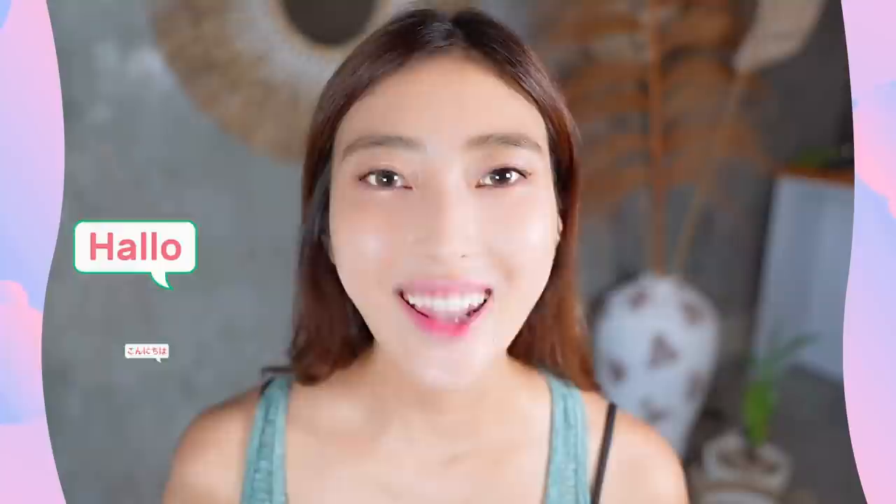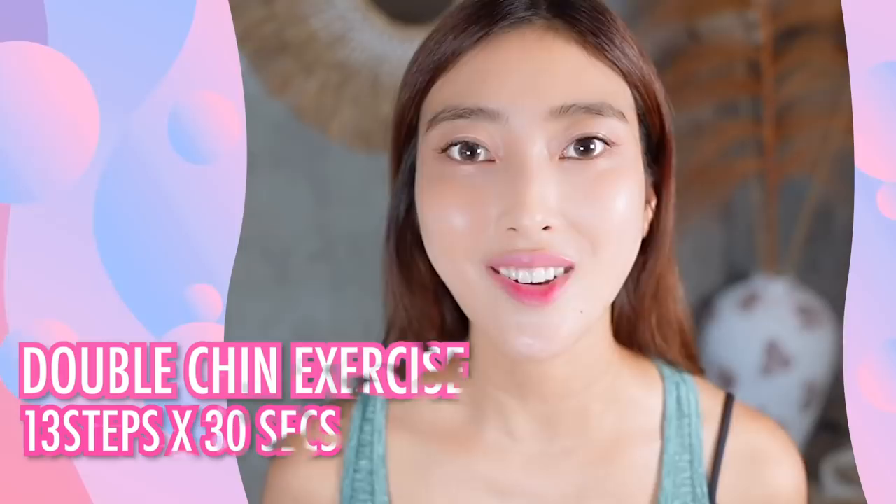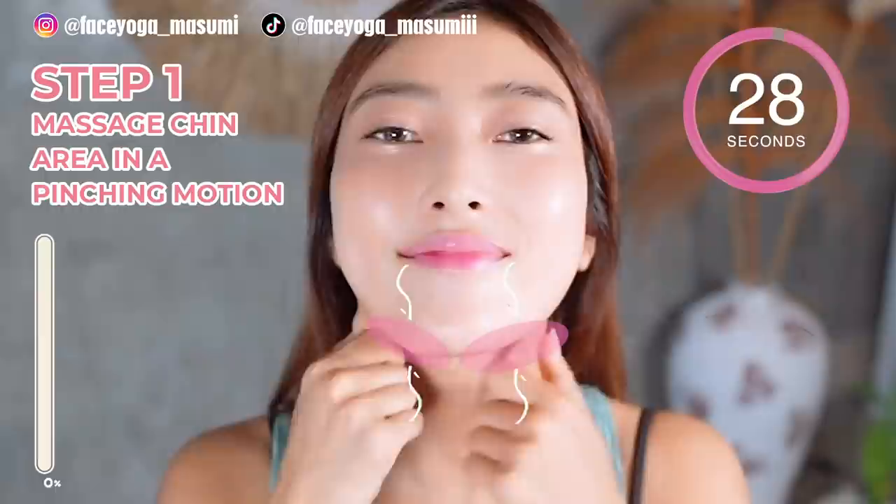Let's remove double chin and get a beautiful jawline. Hello! Namaste! Annyeonghaseyo! Konnichiwa everyone! It's Masumi from Japan. The neck muscle and tongue muscle are super important to remove double chin. Face yoga exercises and massages are a natural method to solve facial problems. So are you guys ready? Let's get started!